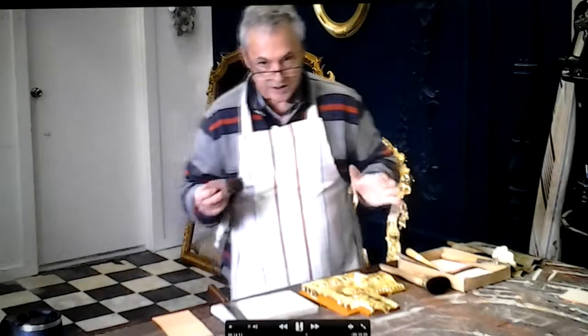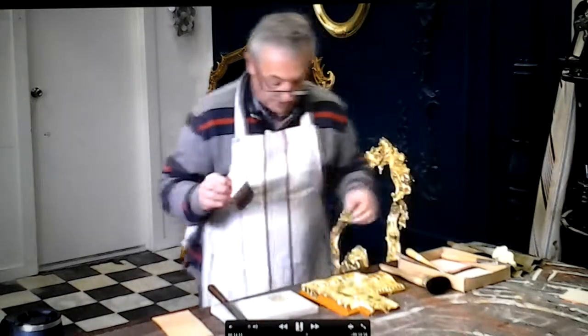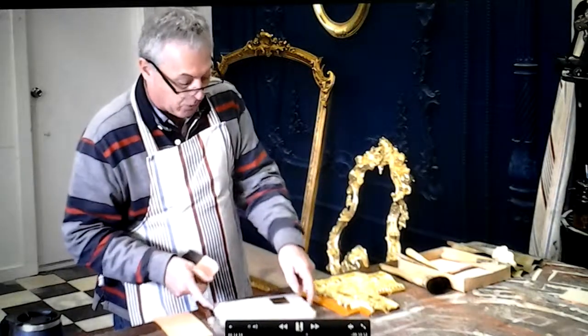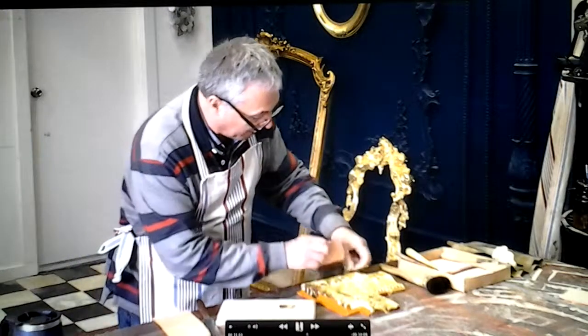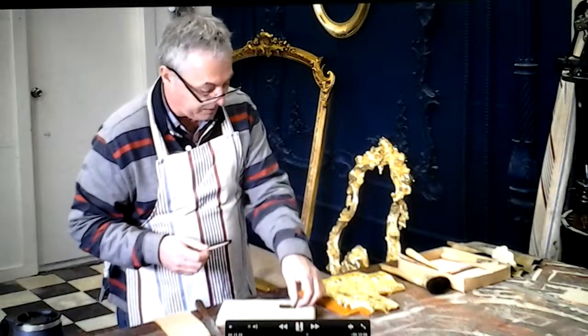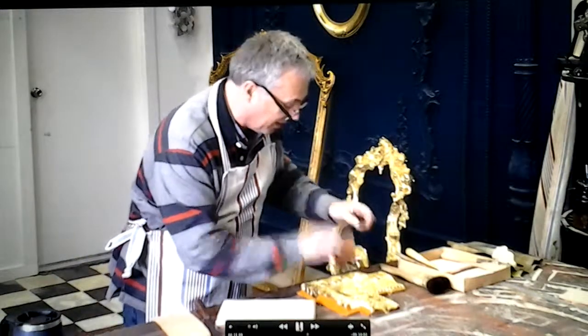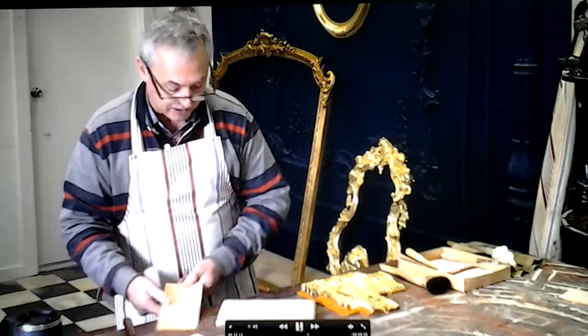I prefer to work with gold when I'm on my own, like today, where I know no one's going to come in or walk past creating a draft that might hit my table. You just don't know where that draft came from. It's pretty annoying when you see your leaf blowing across the room.